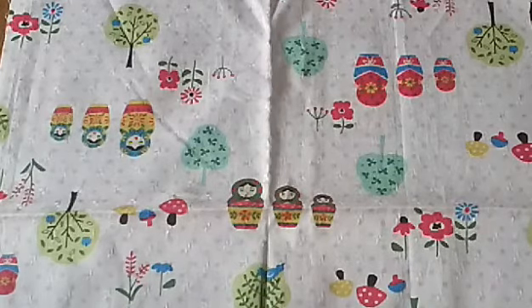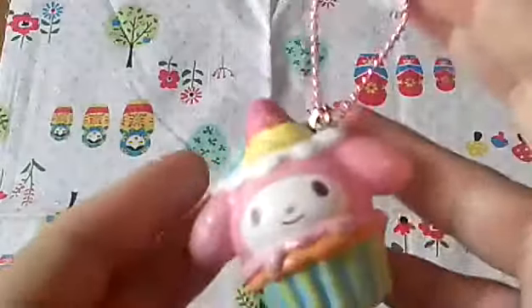I really like the questions. There's a total of six questions. The first one says choose one squishy for this tag, and for this tag I will be choosing this My Melody Cupcake Squishy.